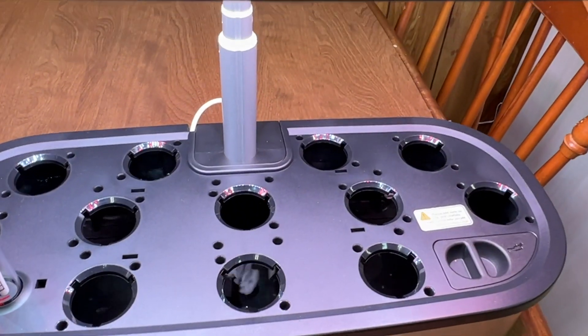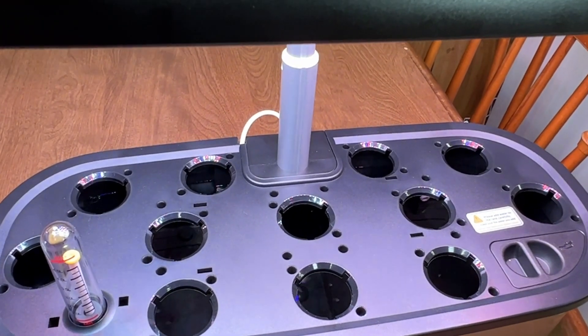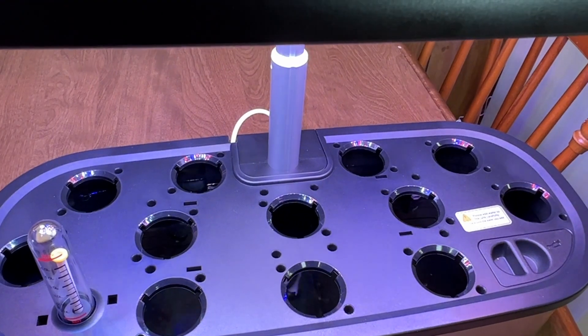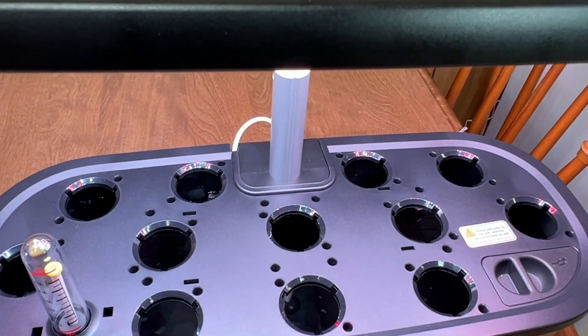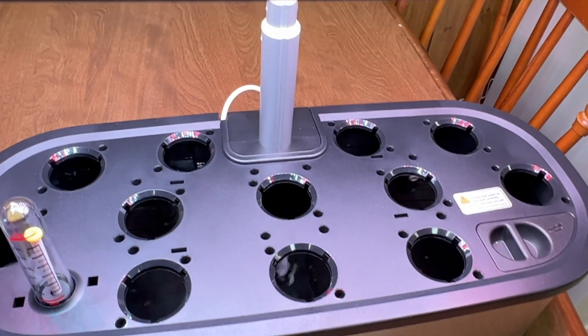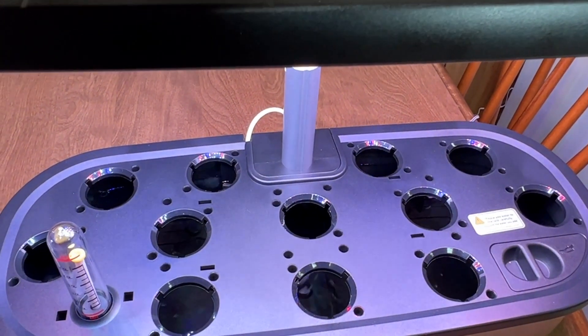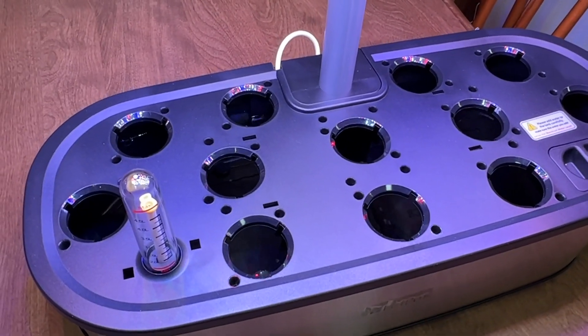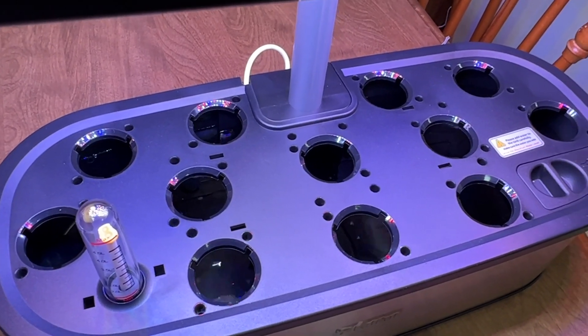Switching back to veg gives a cooler, bluer tone. I ran a test earlier and it's slightly less powerful in flower mode than in veg mode. One thing that's cool with this system is it's fully compatible with Aerogarden baskets and sponges.